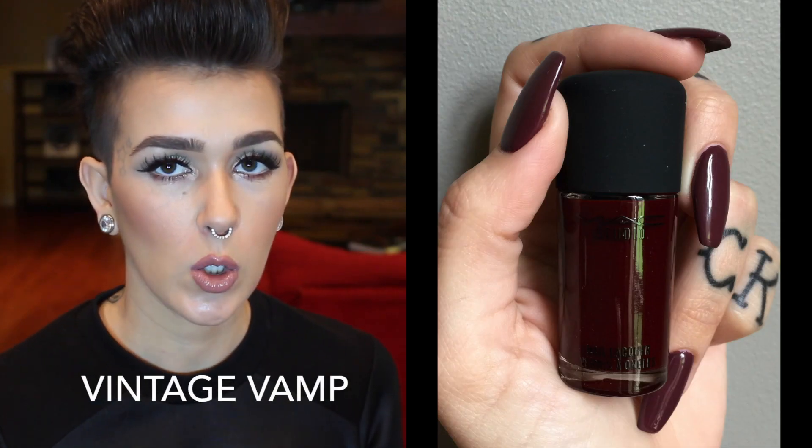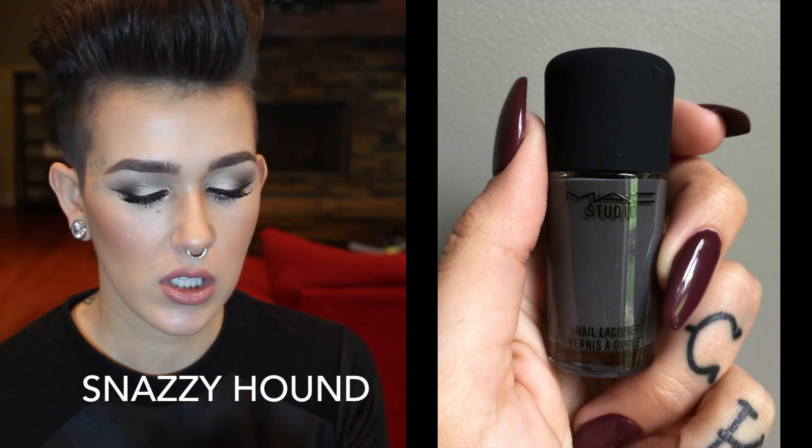What I wanted to put on them is this one right here — Vintage Vamp. It's so gorgeous. It is like flipping vampire blood red with a little hint of purple in here. I love this color. I'm pretty sure this is what I'm going to put on my nails next. Right now it is on my toes. And then the next one is a very deep slate gray, and this one is Snazzy Hound. I used this one on my toes as well — I had to use them both to see what they both look like. Even my nail tech was like, yeah, these are really nice nail polishes. They're comparable to OPI. If you didn't like them before, they have been reformulated.